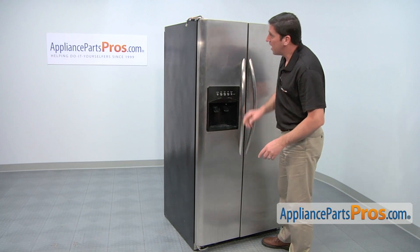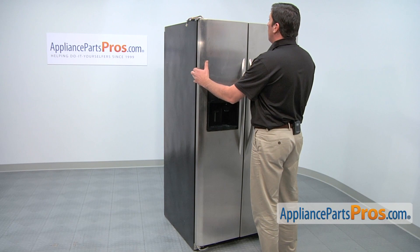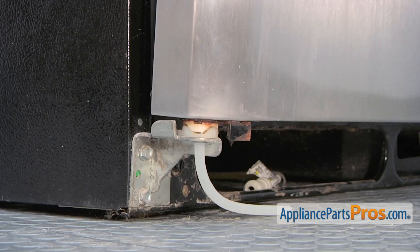With the water line disconnected and the top hinge removed, we can now remove the freezer door. Simply pull forward slightly and then lift up carefully.